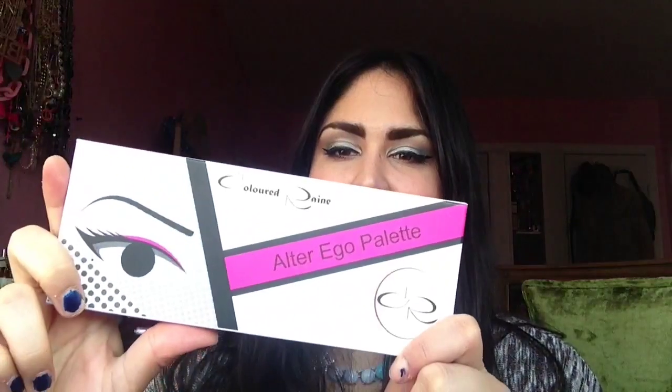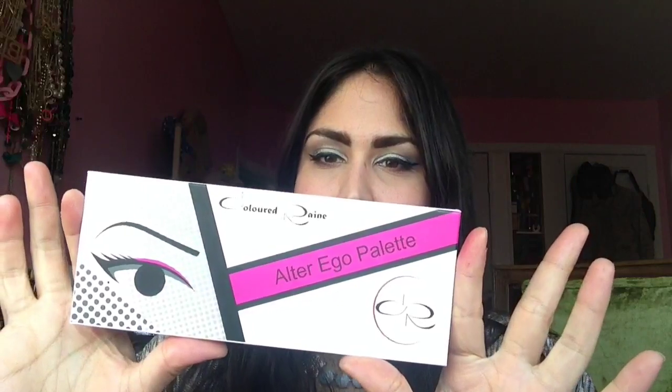Hey everyone, today I want to talk about the Colored Rain Alter Ego Palette. I've been pretty much obsessed with this since I got it. I actually won mine — Colored Rain had a little Instagram repost contest and I won, and I was so excited, I couldn't believe it. I've been doing some looks on my Instagram for a while now and I finally can bring you a full review of this product.